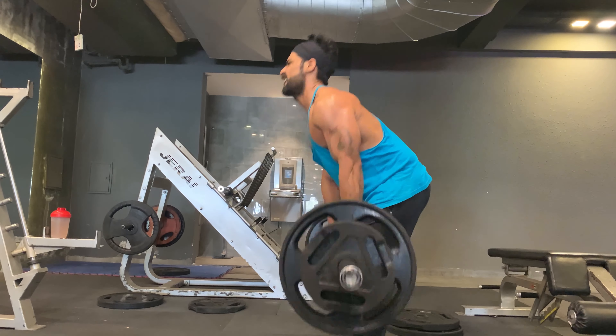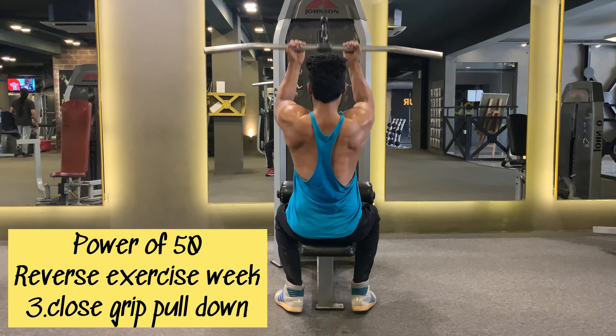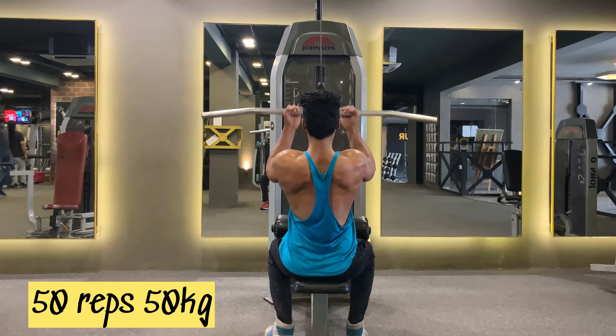After 50 reps, taking a one-minute break and sipping my drink — EAA and glutamine. Moving on to the next Power of 50 exercise: close grip pull down. I'm going to do 50 reps with 50 kg.